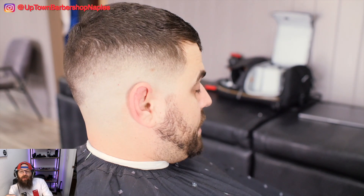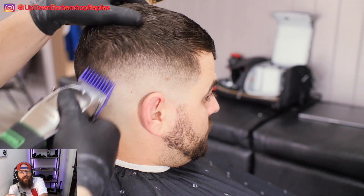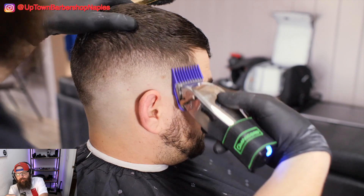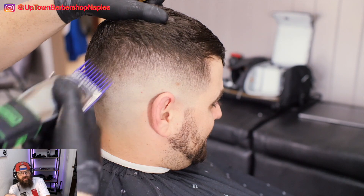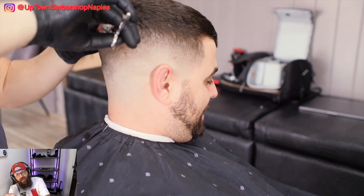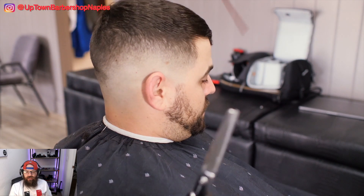A lot of people use two different clippers — one with a taper blade and one with a fade blade. If you're struggling to get a line out, maybe try that fade blade. If you're working through a regular cut, maybe the taper blade will work out better for you. On this side — always an easy side, always a hard side — I actually had to go all the way up into the number two, open to closed. We're going to finish this off with some texturizing shear work and it's pretty much coming together.